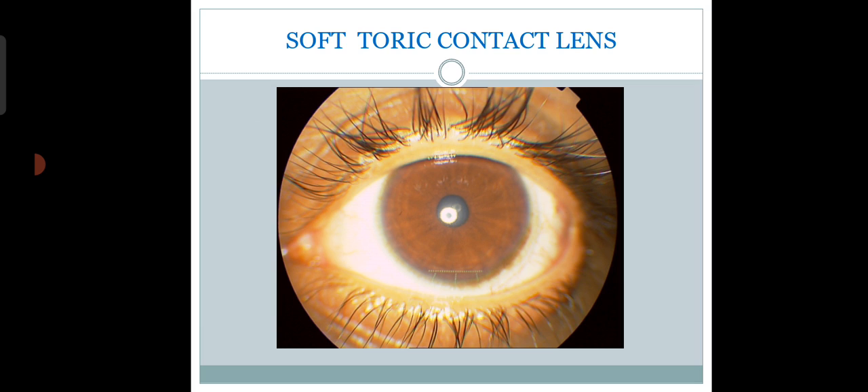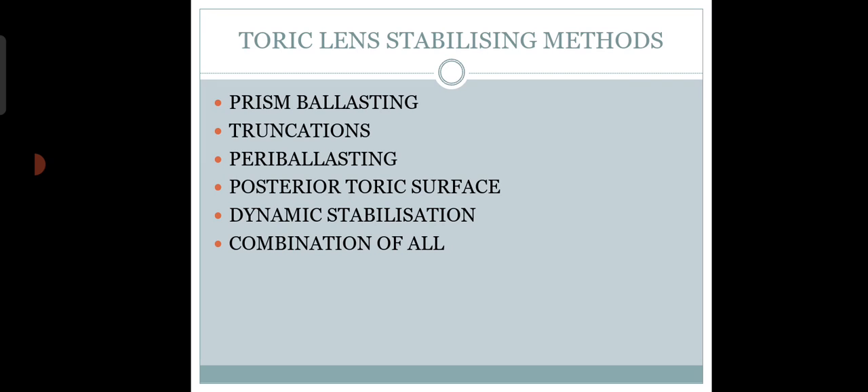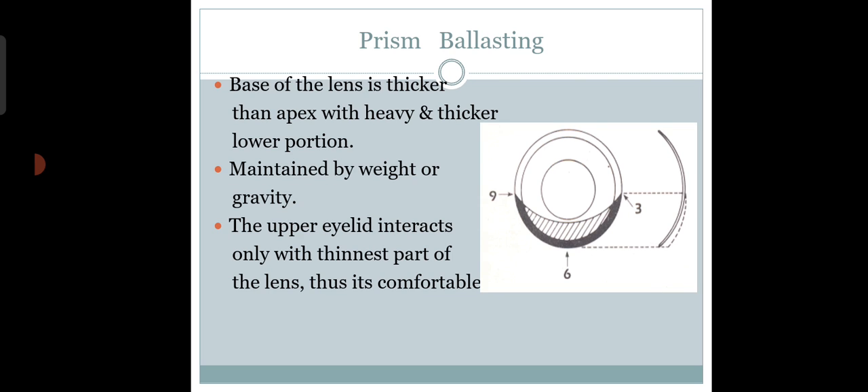The fitting of soft toric contact lenses is also a little bit different. Earlier, toric lens stabilizing methods included prism ballasting, truncation, peri-ballasting, posterior toric surface, and dynamic stabilization, as well as combinations of prism ballasting.